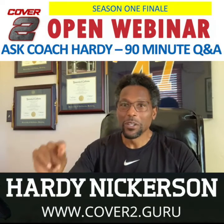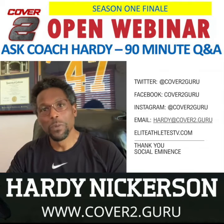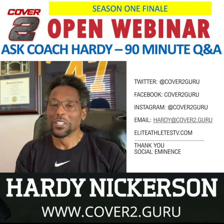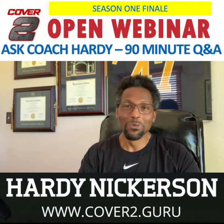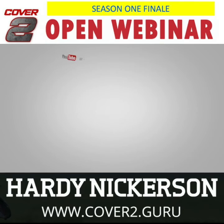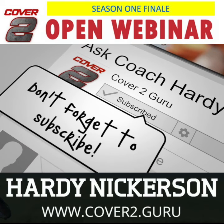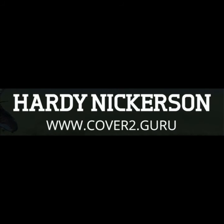Bring your questions to the webinar. Go ahead and register at www.cover2.guru, or find me on any of the social media platforms. Look forward to answering your questions and chalking it up with you on May 28th at 11 a.m. See you then.